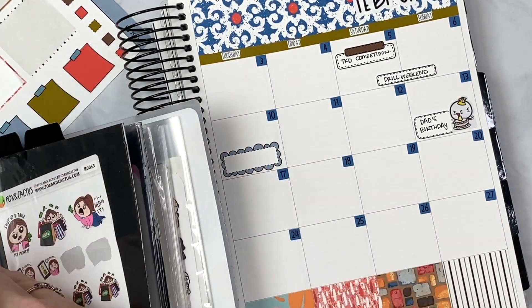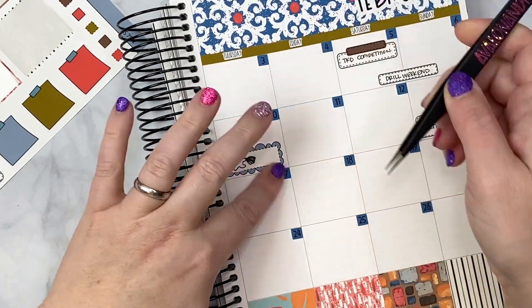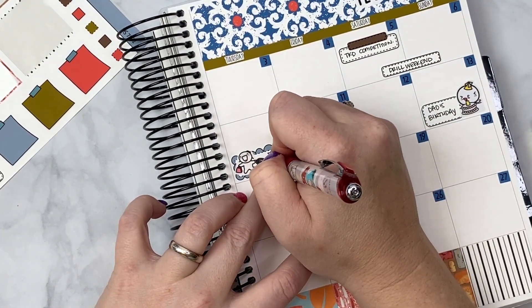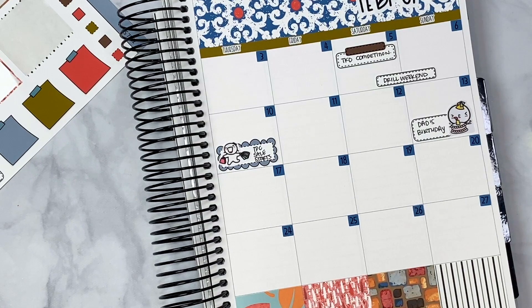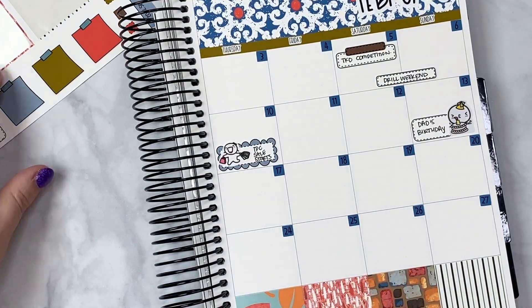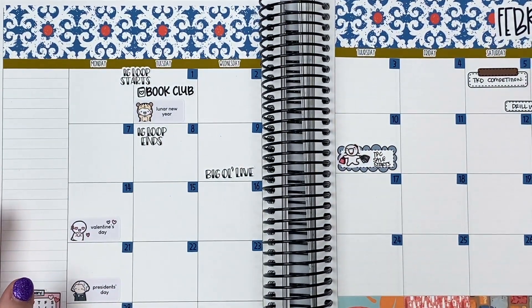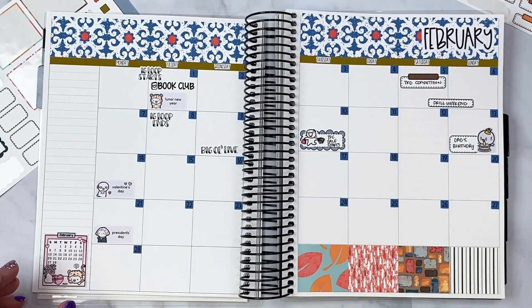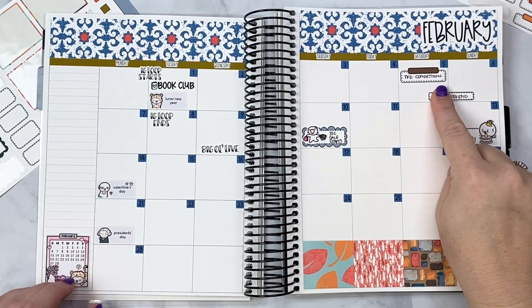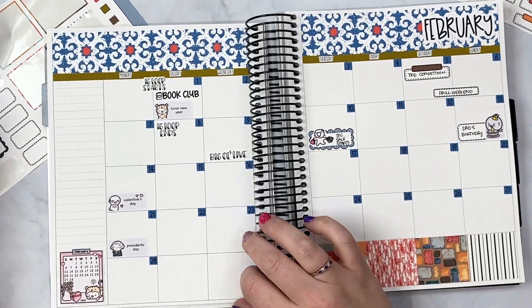I need to get my act together and get my characters designed and printed so I can use those as well. A sticker from Once More With Love — we'll mark that TPC sale starts. Let me pull everything out here and see if I'm missing anything. Competition, drill weekend — which means Steve is off on those days, and I need to put those days down for sure.